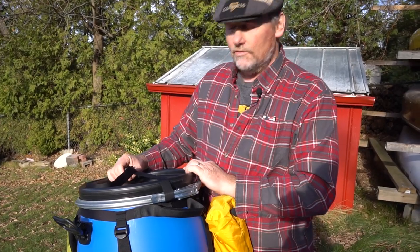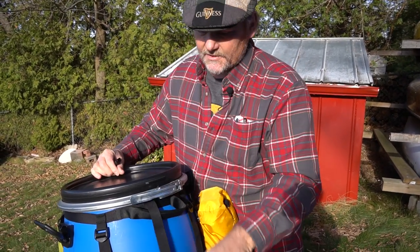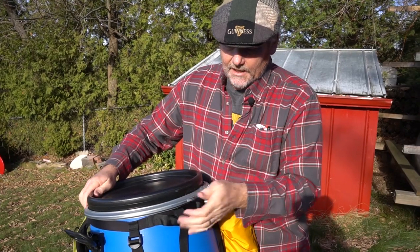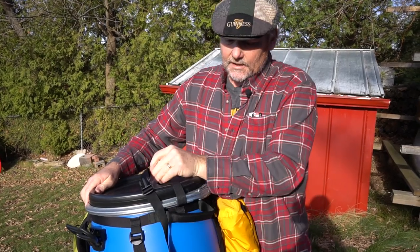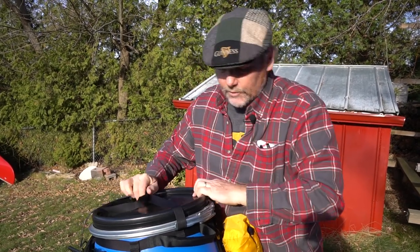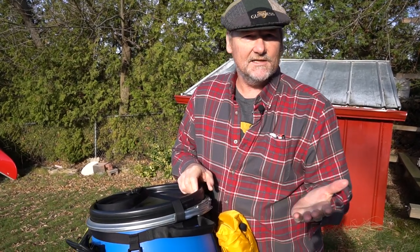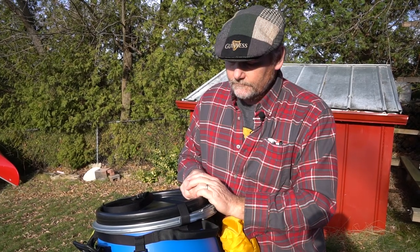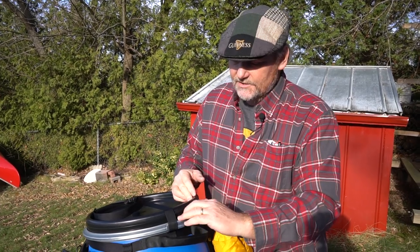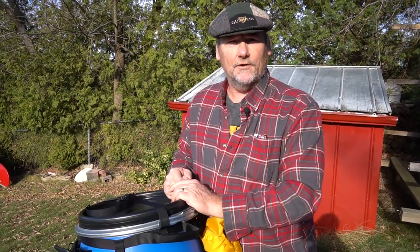A neat feature is to line up the barrel clamp so that when it clamps closed it lines up with the top strap. The reason for that is it's extra security when you're pulling the barrel in and out of the canoe, so it won't pop open accidentally if it gets caught on a seat or a thwart. And if a critter is trying to get in, it's just one more barrier to a clever critter being able to figure out how to open it.